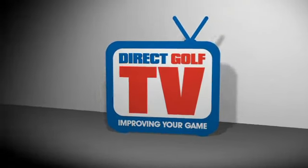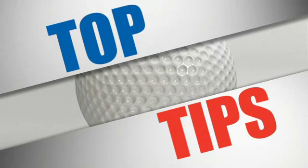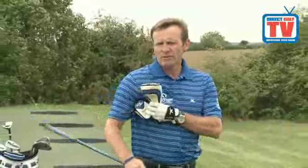Welcome to Direct Golf TV. Here's a good drill to help you with your backswing. What I'm going to show you here is how you can use two head covers as a drill to help you with your very first move.